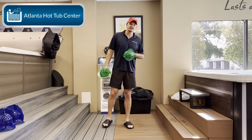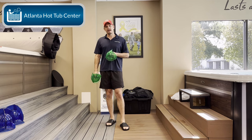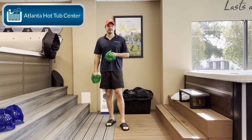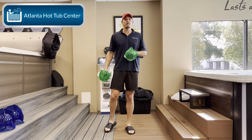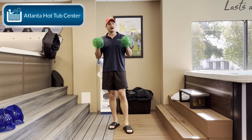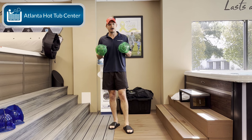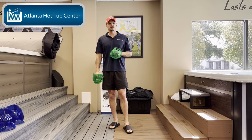This is Brian, Atlanta Hot Tub Center, Tub Talk 101. Today, by popular demand, we are going to start doing a series of exercise videos. I'm not in my normal setup here, but what I want to do today is teach you how to use these boxing gloves in the swim spa to get a good workout, and then we're going to do an actual 10-minute workout.